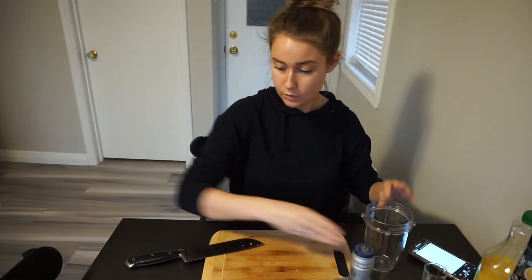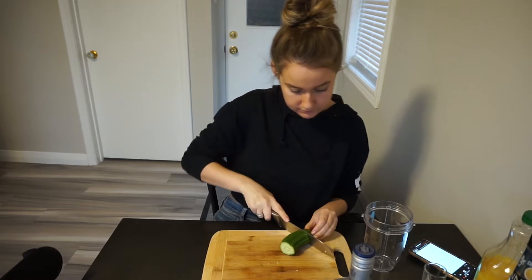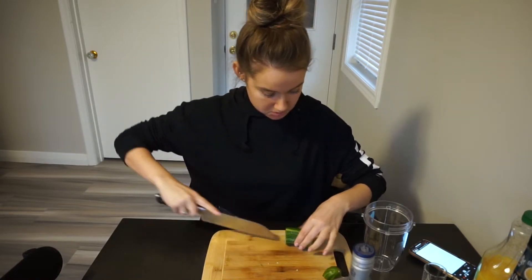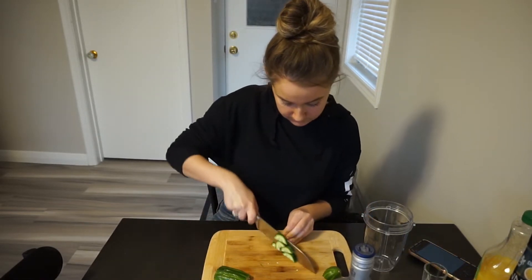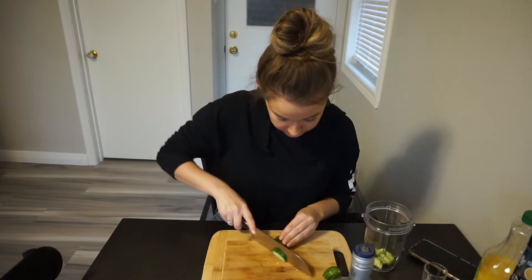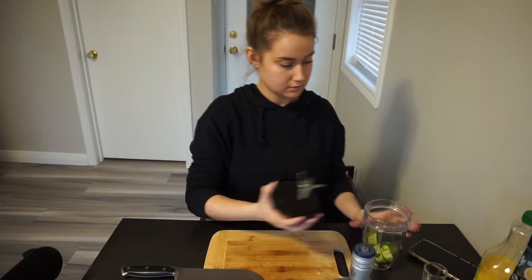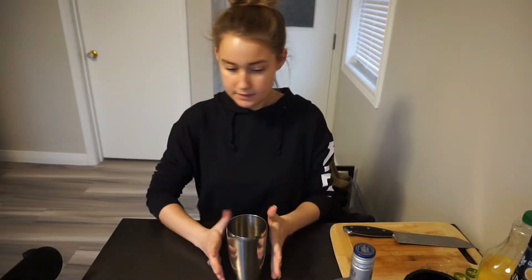Then in a separate container we're gonna blend up some cucumber to get our cucumber puree. It wasn't really blending that well, so I just added a splash of water. Then you're gonna take a shaker.